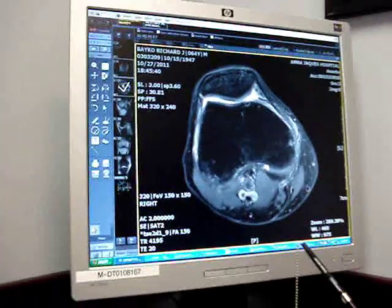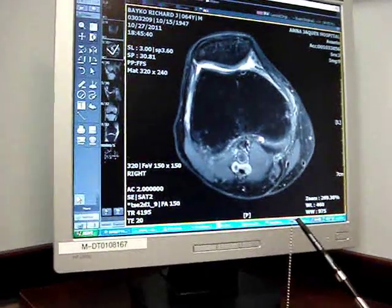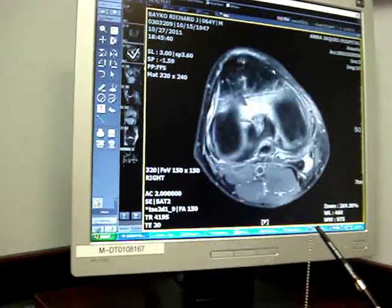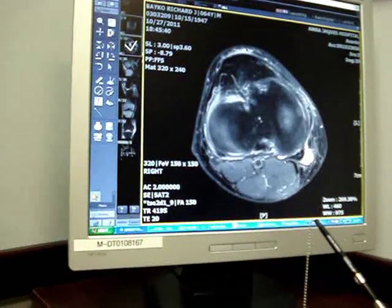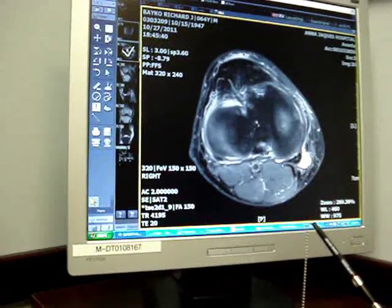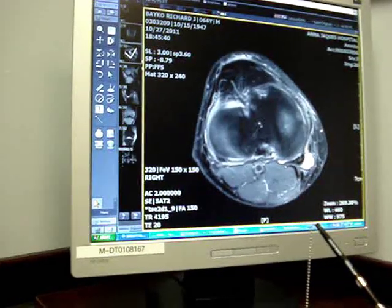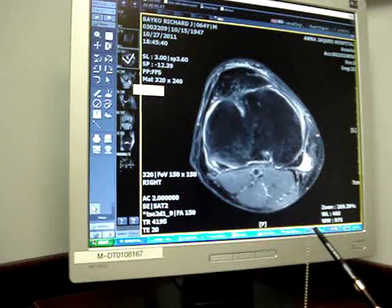If you look at the cartilage, the cartilage is the gray — a little indent — it might be some mild arthritic changes on your kneecap, nothing horrible. That's a cyst behind your knee, not a problem in and of itself, but it tells you there's something wrong in the knee. It's like a little balloon that pops out the back, but nothing to be concerned about.